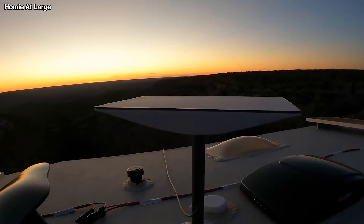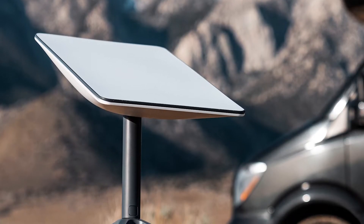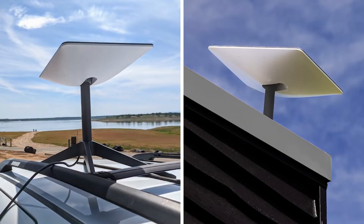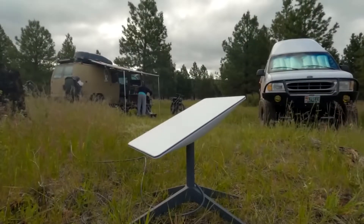So in this video, we are going to give you some information that you will need if Starlink RV is right for you. Also, we will give the differences between Starlink RV and residential. Now let's get started!